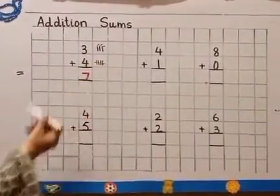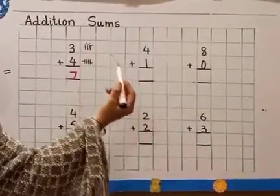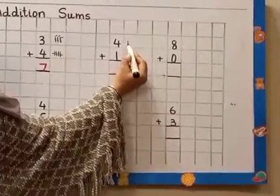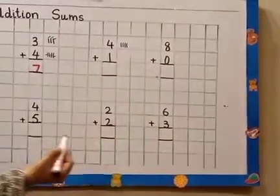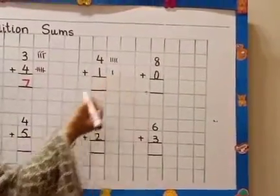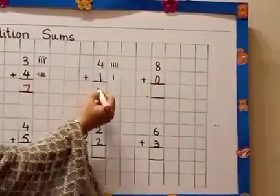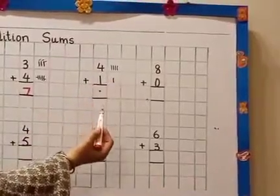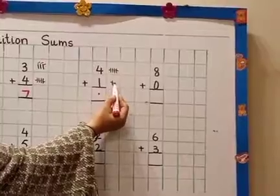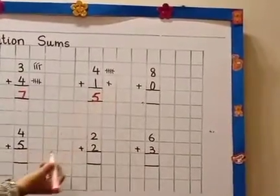Good, come to the next sum. This is number 4, so we draw 4 sticks in the next box: 1, 2, 3, and 4. Now look at the next number — this is number 1, and for 1, how many sticks? Only 1. Now we have to add them together. 4 plus 1 equals... we count and cut the sticks: 1, 2, 3, 4, 5. How many all together? 5. 4 plus 1 equals 5.